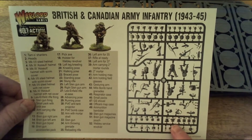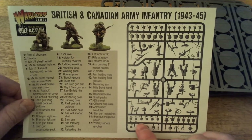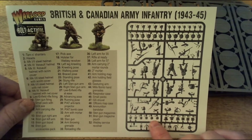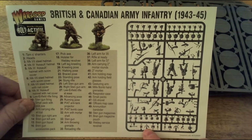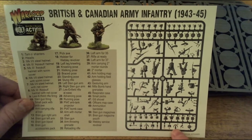You've got the different types of webbing on here - the small packs - and also what looks like the lightweight respirator pouch, and then the bandolier and the Sten gun bandolier as well.